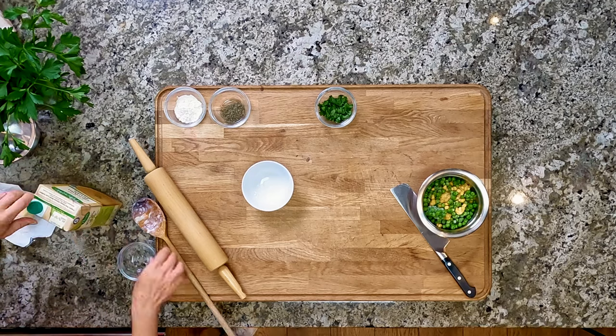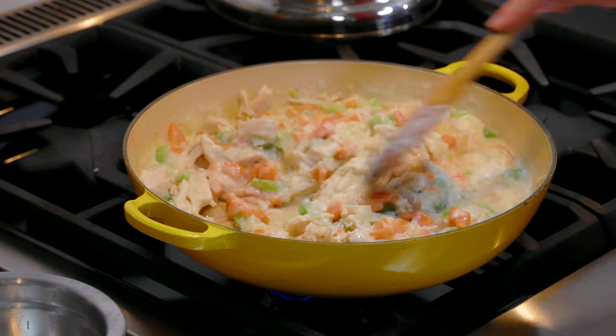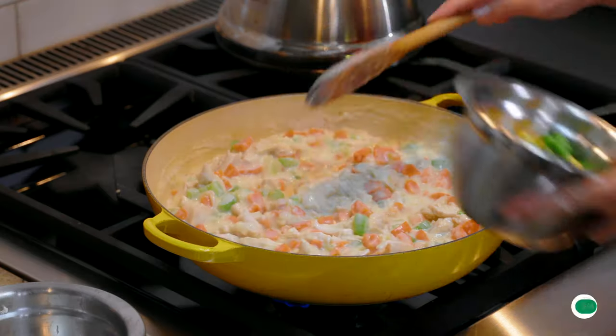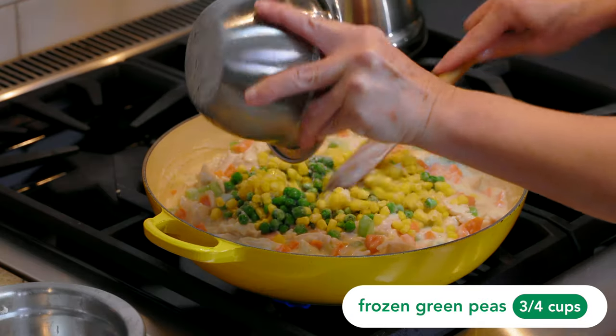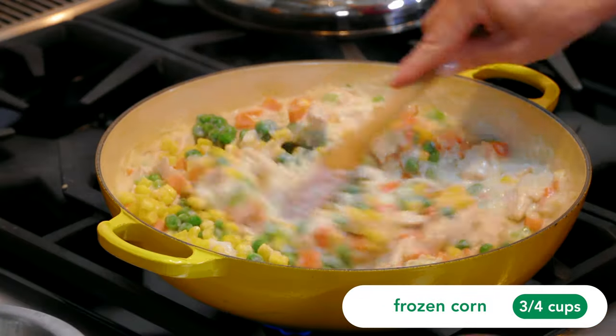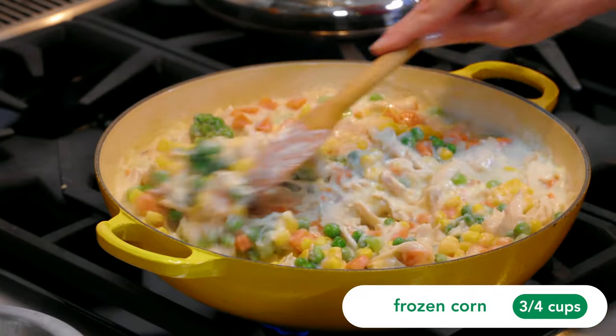Just enough to loosen it up. We've got our chicken broth in there, and we're gonna add about three-quarter cups of peas and about three-quarter cups of corn as well. You ready for the secret ingredient? Better than Bouillon. I love me some Better than Bouillon.